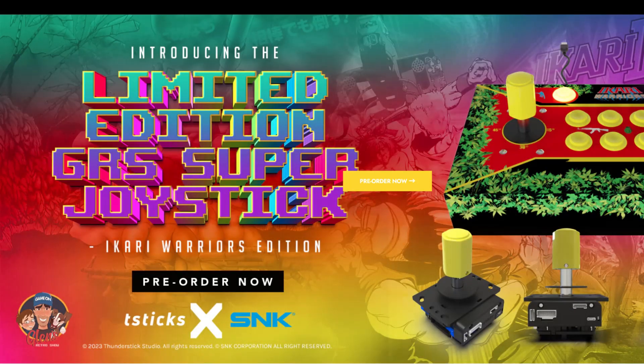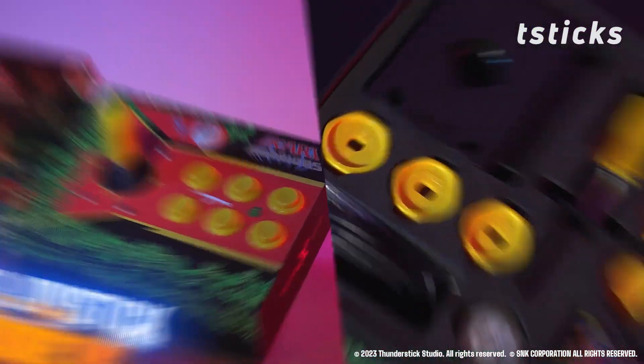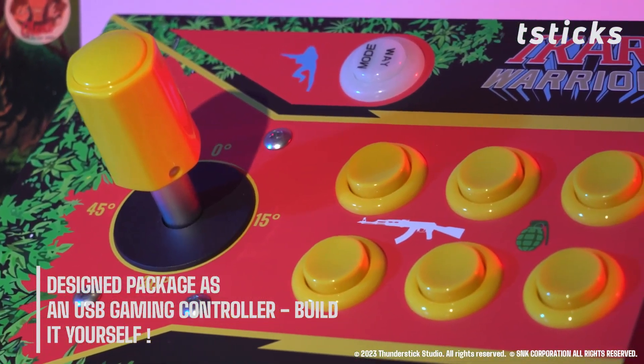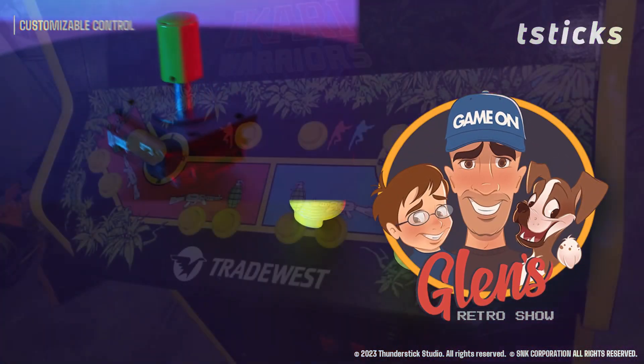In this video we'll check out the limited edition GRS Super Joystick Ikari Warriors edition from Glenn's Retro Show. Glenn and I have been good friends for a number of years and he did send this kit over for an early review and to assist in testing. I want to express a huge thanks to Glenn for the opportunity to check it out.